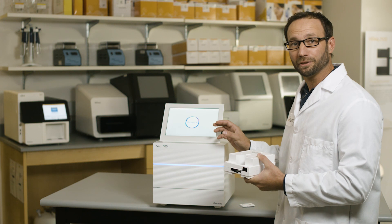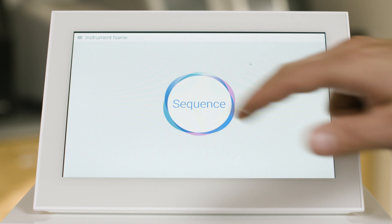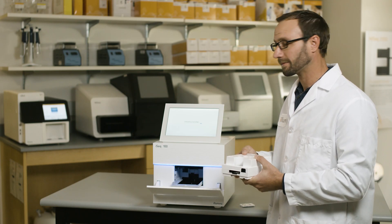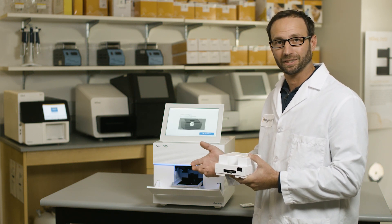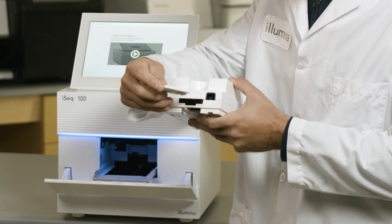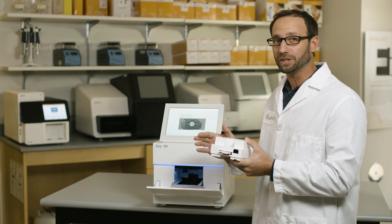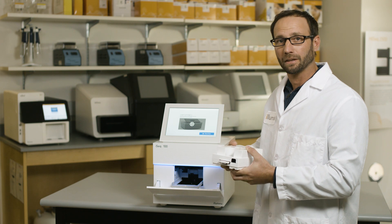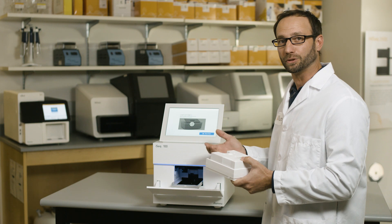With the intuitive user interface, starting a run is super easy. To start, touch the sequence icon. The system will prompt you to load your prepared library into the iSeq 100 cartridge. Next, insert your flow cell into the cartridge. With the key design of the flow cell, there is virtually no chance that the flow cell and cartridge can get assembled incorrectly. Load the cartridge containing your library and flow cell on the tray and press the close door button.